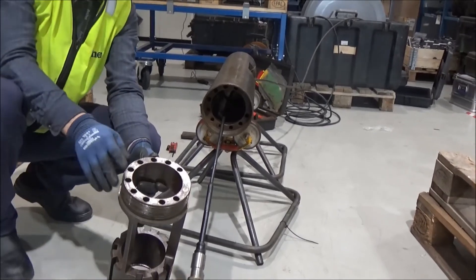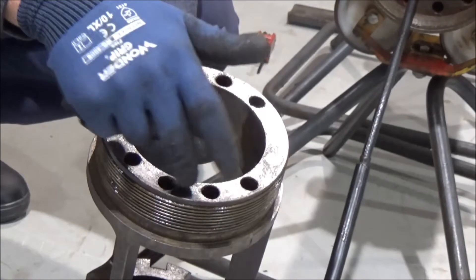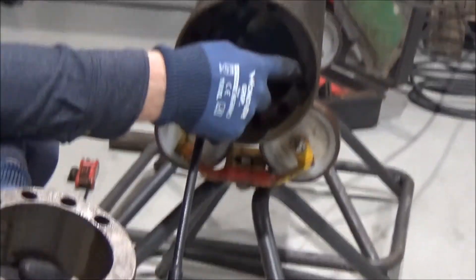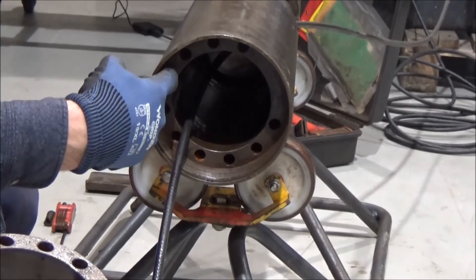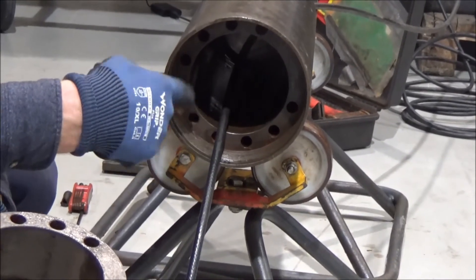When you are installing this afterwards, it is very important that these flow housings or flow pinholes are lined up with the one you can see here. Because when you start pumping during the camera operation, that needs to be lined up perfectly.